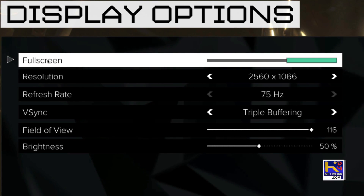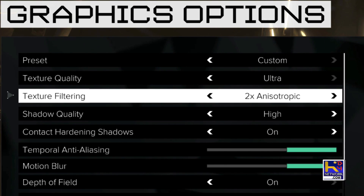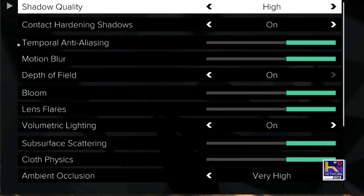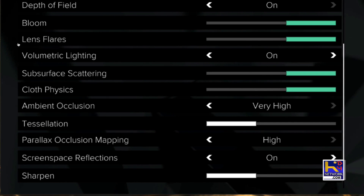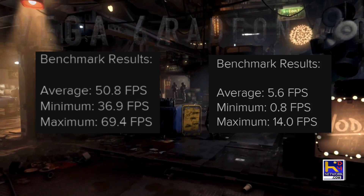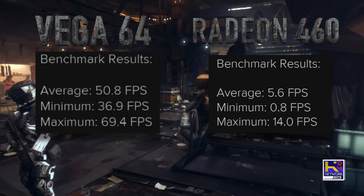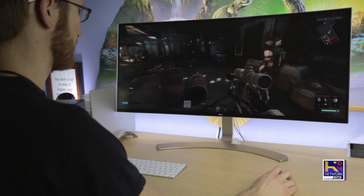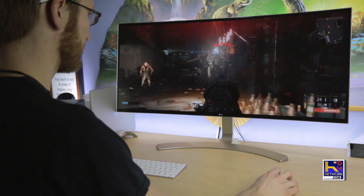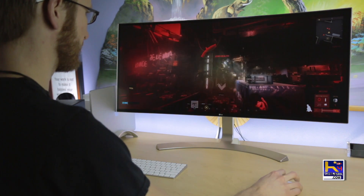Now let's do a Deus Ex test. We're running at 2560 by 1066, with ultra textures but high on everything else, so there was a little tweaking to make this run decent. I've been playing this game on these settings and it's been pretty decent — the only time you get a stutter is at the loading parts. But looking at the breakdown, Vega on the left, internal on the right — what an impressive difference. Playing the game itself is pretty smooth. It's pretty surreal to think about having this much power on such a slim MacBook.